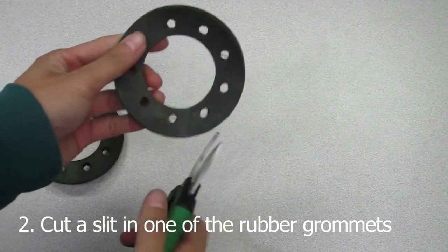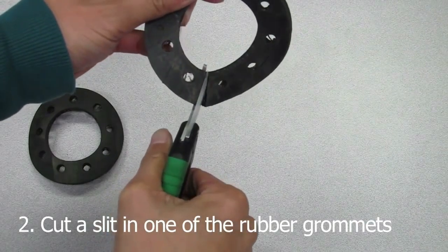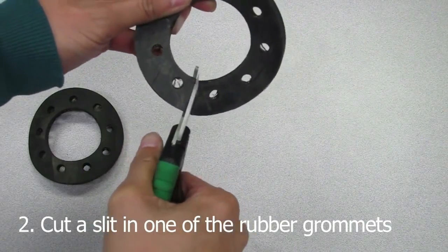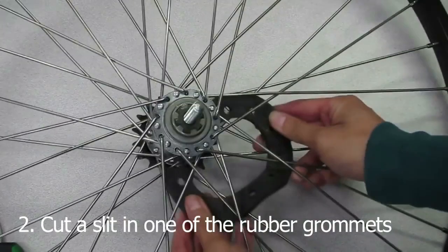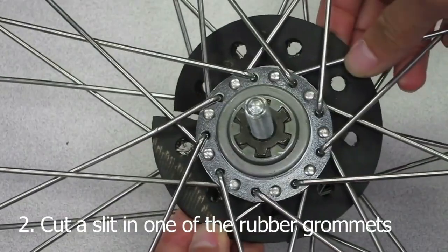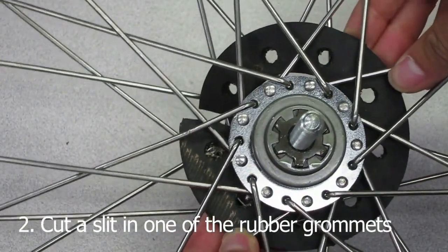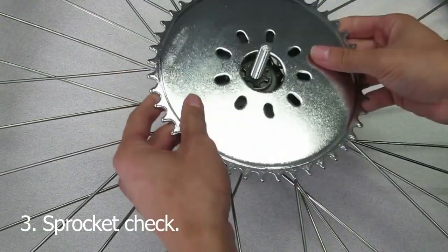Grab one of the grommet pieces and cut a straight line between any of the two holes. Thread it through the hub like so. Check to make sure all the holes have a clear opening through the spokes. Now just do a quick check by dry fitting the sprocket, making sure it fits.